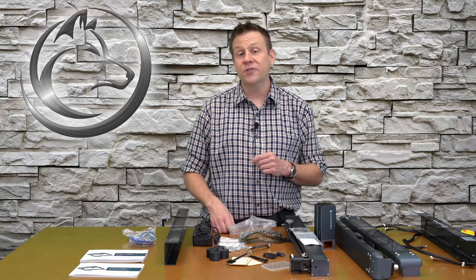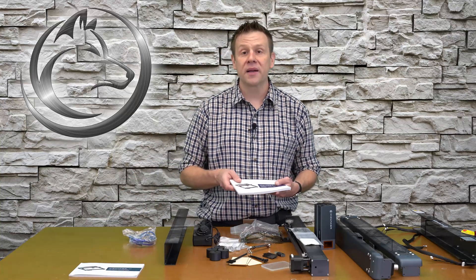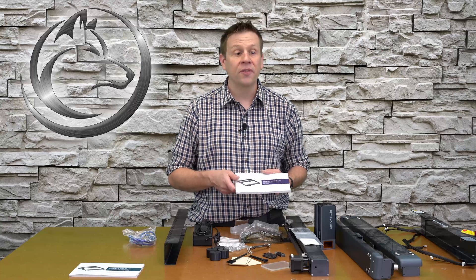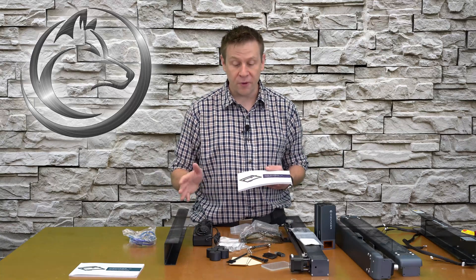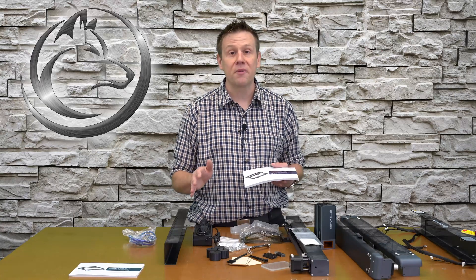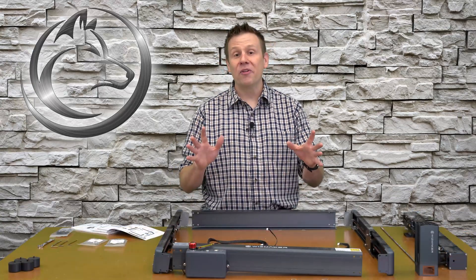I'm now ready to start the assembly. Off camera I'm going to familiarize myself with how the machine is assembled before bolting everything together. I always like to start with a general idea of how all the pieces and parts go together first — that extra minute or two really makes the assembly go a lot smoother and, most of all, an enjoyable experience.